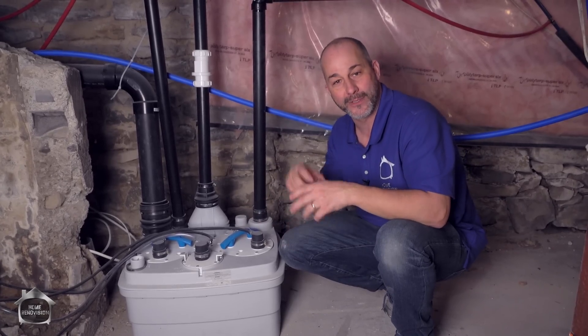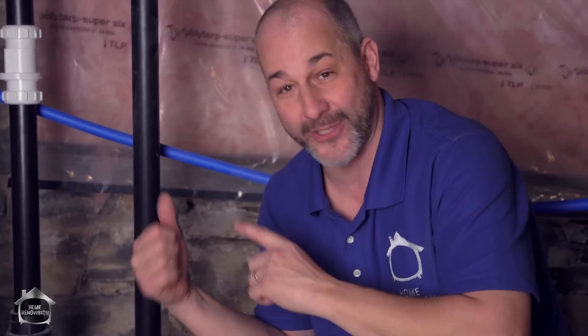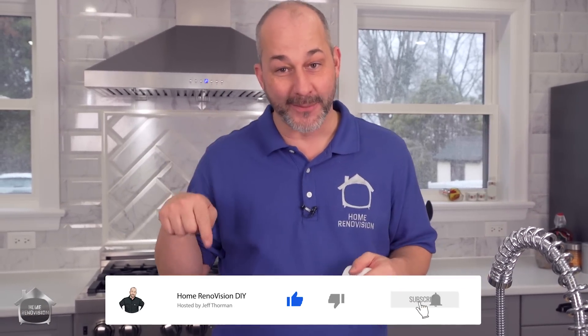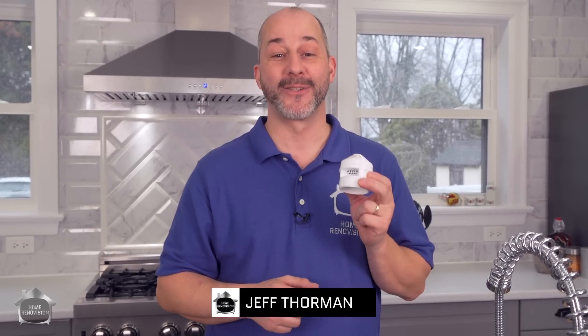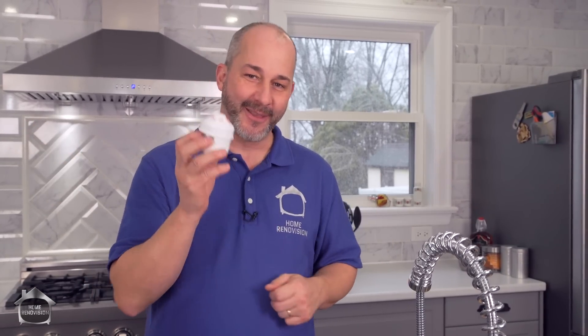And that is money in the bank. If you want to see the video on how we installed this — I did the control panel, the electrics, the plumbing, the venting myself — it's all in that video. You can click the link up here; we'll put the card up there and also put the video in the description below. If that kind of information helps you out and solves your problem, give us a thumbs up. If you haven't subscribed to the channel, hit the notification bell so you get notified next time we come up with a video that's going to save your bacon. Click the link right here and we'll take you to a video that shows you the entire kitchen build — you're gonna love it. See you in the next video!